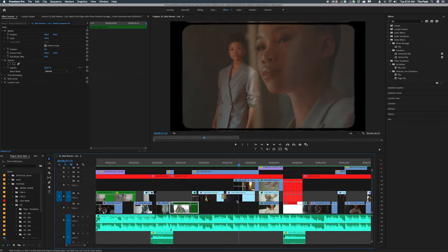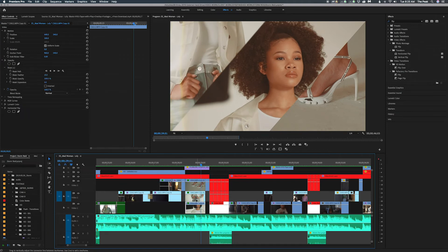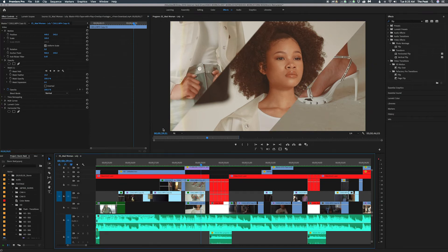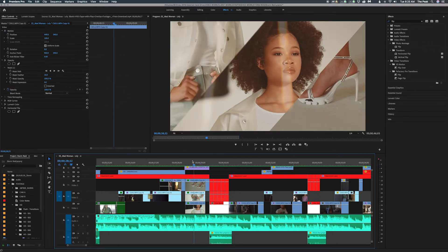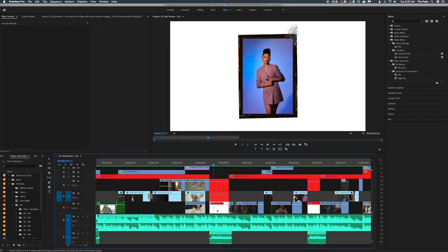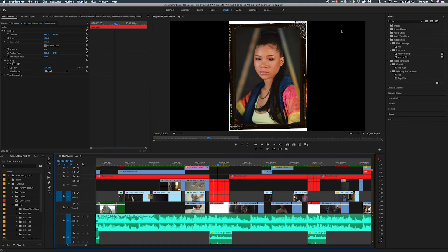Then I basically brought the opacity down so you still see that shot underneath, then a closer shot of her in the same outfit. For this shot I used the film burn but I also used a mask for each shot — I masked it out so it was kind of together, showing the shoes, the face, and the clothes all together to show all of it.